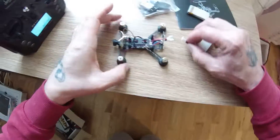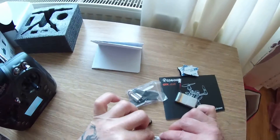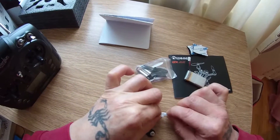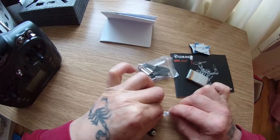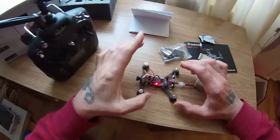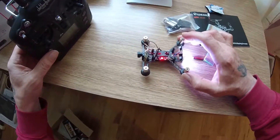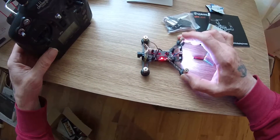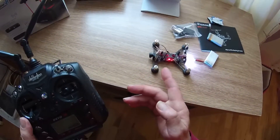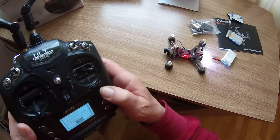I'm going to take the quad and plug in the battery. It flashed briefly — there it is flashing — but it never goes into bind mode. All it's doing is flashing. It should flash quickly and then the blue light goes off.